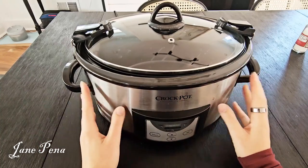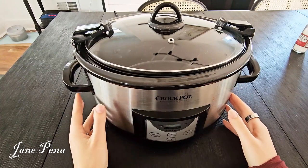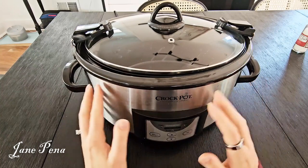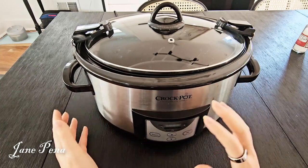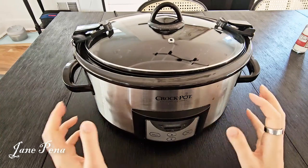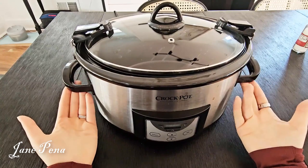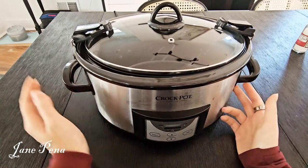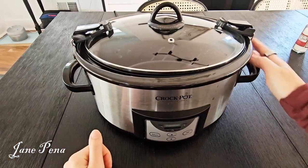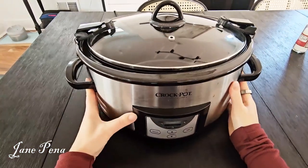I love this crock pot — it's about eight years old now and has just been chugging along. I've never had a single problem with it; it does exactly what it's supposed to and is very reliable. I love that it's portable — you can literally unplug it and take it wherever you need to, since the lid is securely latched on.